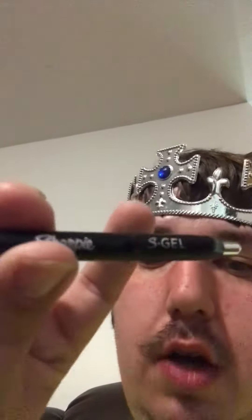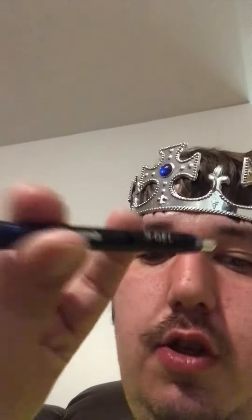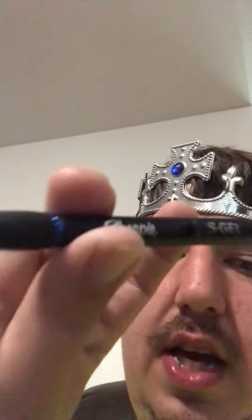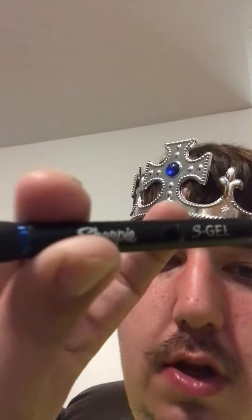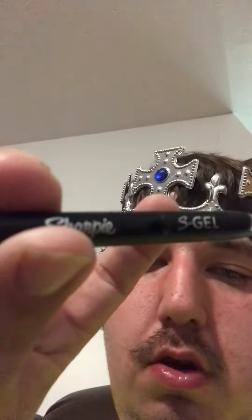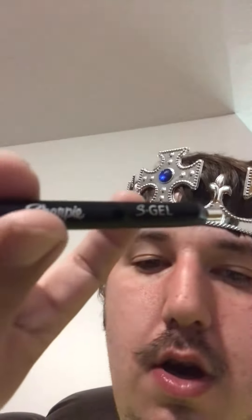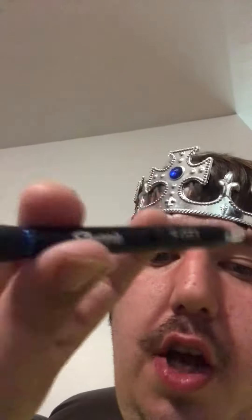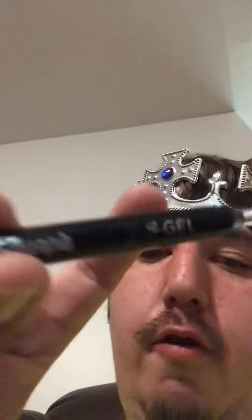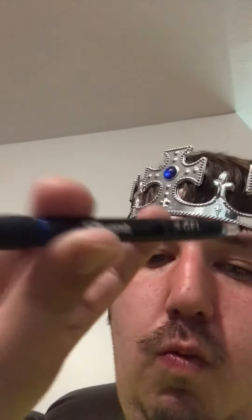I would also recommend Pilot G2. It's also another good brand, but this is the best. This is 10 out of 10, YouTube. And also Pilot G2 is 10 out of 10. So they're both on the same rank.